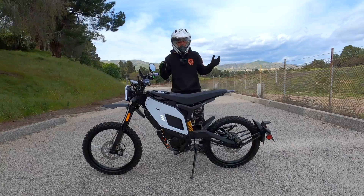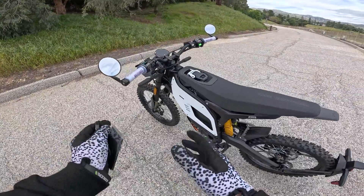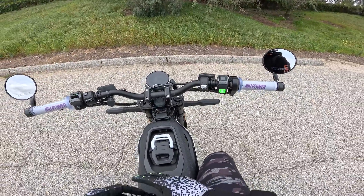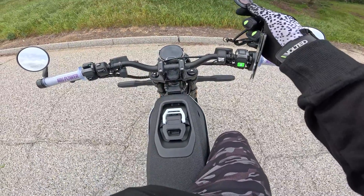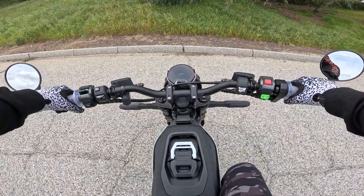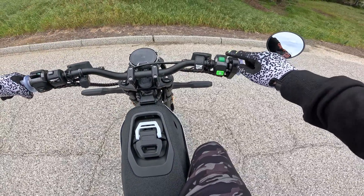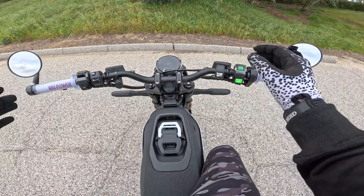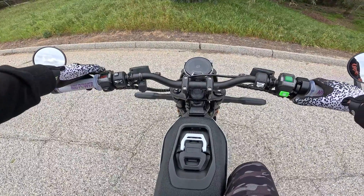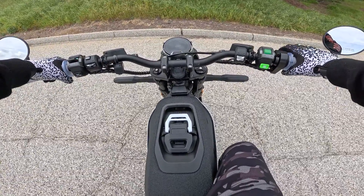That's pretty much the bad things — let's get on this thing, take it for a ride, and test the speeds. I'll show you the starting procedure. Once you're on the bike with your NFC chip, the bike turns on. It's a beautiful display — once you're on there you hit the brake and hit the green button. This bike is very talkative — anything you do gives you feedback. If I change from eco to sport you get a little noise and the screen changes from green to red. Let's start in eco.